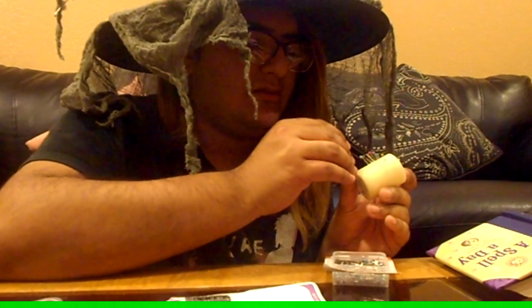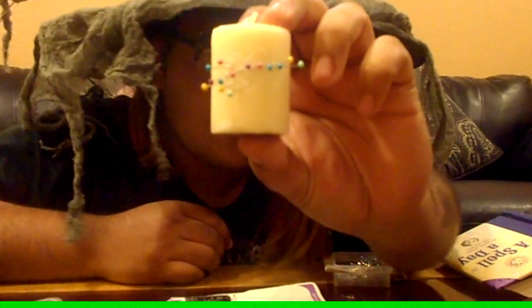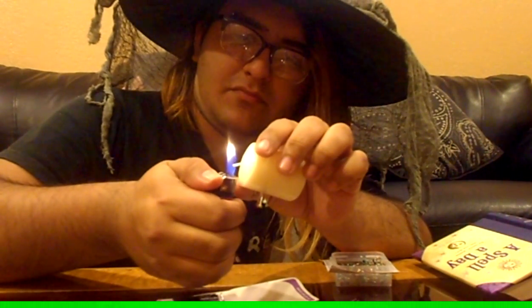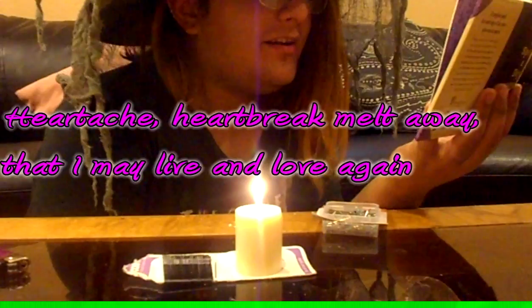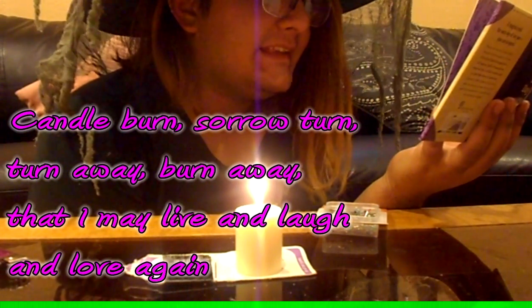Let's put another one right there for a point — that literally just stuck into my skin and I didn't even feel it. There's the arrow. Next, we say: 'Heartache, heartbreak, melts away, that I may live and laugh and love again.' Now we're going to light the candle. Once again: 'Heartache, heartbreak, melts away, that I may live and love again.'